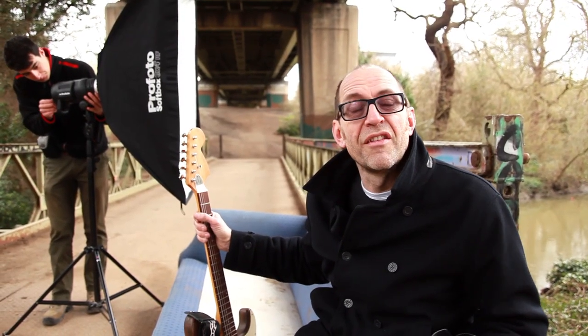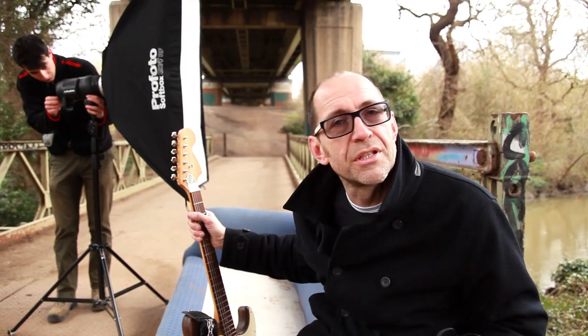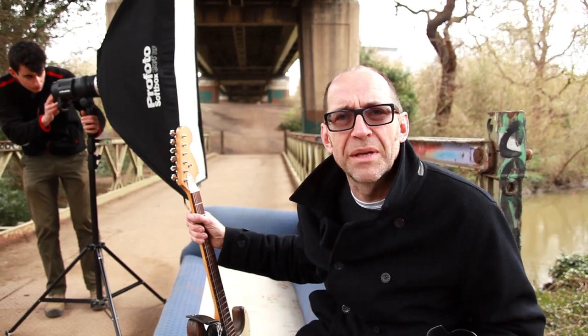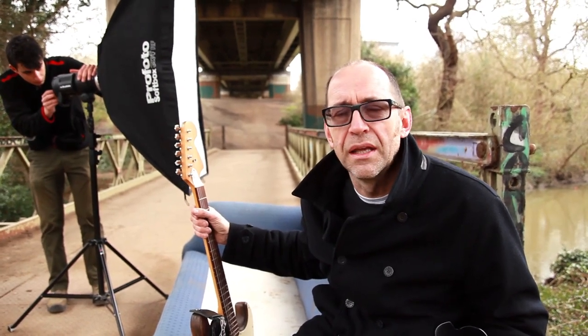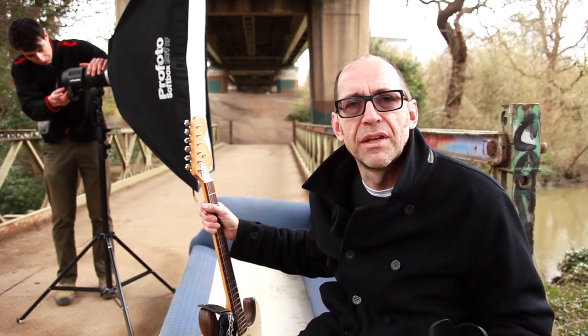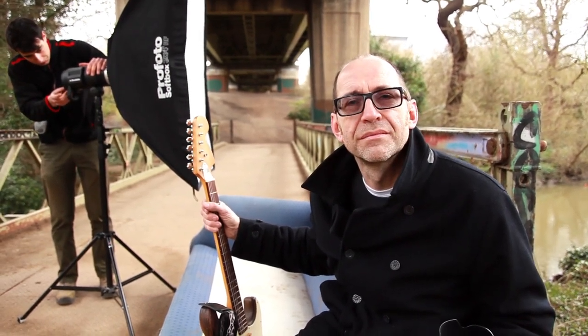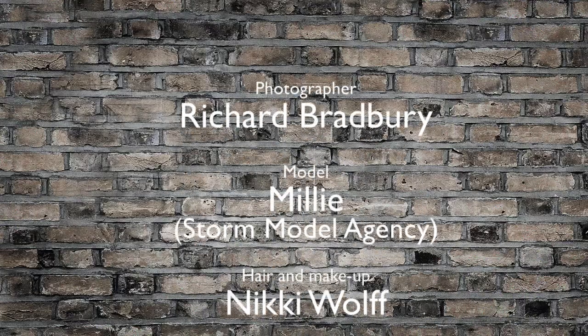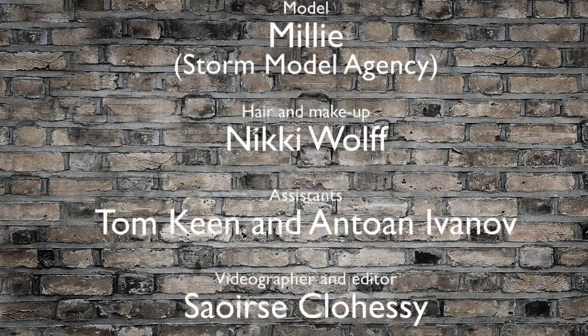What do we think of the Profoto B1s? Absolutely amazing. I'm so blown away by them. They give you a totally different way to shoot — you can adjust from the camera, up, down, every which way. They're lightweight, they last forever. What an amazing bit of kit. Very, very impressed. See you next time.